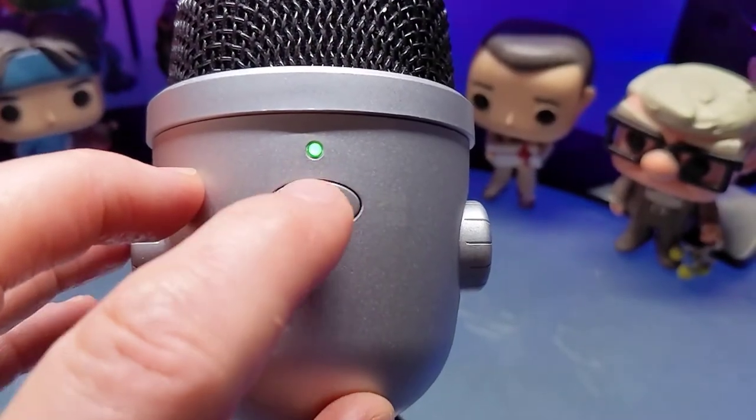If I press this button, it will turn green — now it is in omnidirectional mode. Omnidirectional is a mode that will pick up sound from all directions, ideal for situations in which you want to capture the full, unadulterated sound of a space without aiming at any particular sound source.